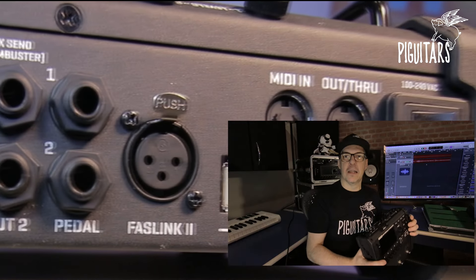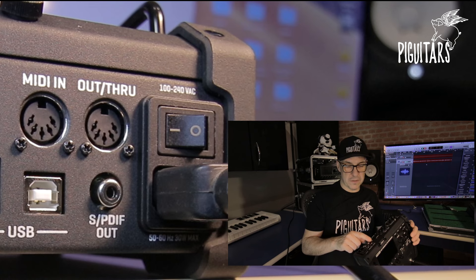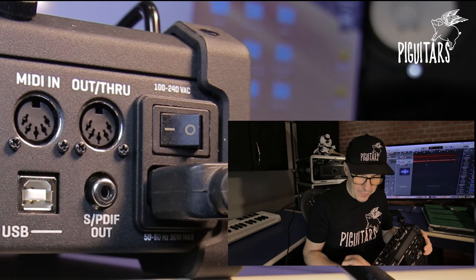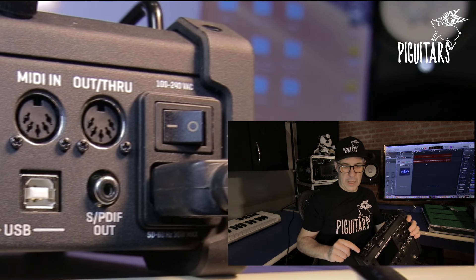So besides the three switches of the FM3 — not talking about the FC6 or FC12 — you can add up to four more switches. You can use a stereo expression pedal for volume plus two on/off switches, giving you lots of flexibility. You also have two USB ports, MIDI in and MIDI out/thru, SPDIF out, power switch, and the power supply accepts voltages from 100 to 240 volts.